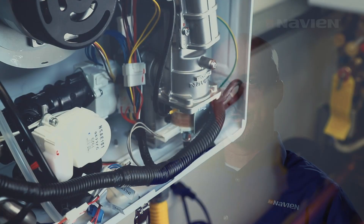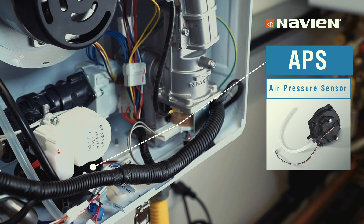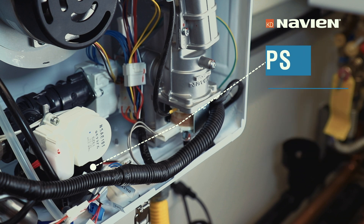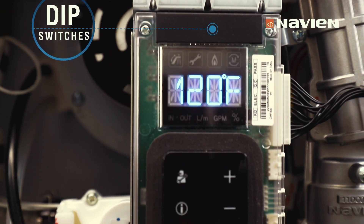The APS, or air pressure sensor, inside our non-condensing unit the NPN is the same APS we use on all of our condensing units. It measures the differential air pressure in the venting, which allows us to maintain a clean burn, deal with pressure changes on the venting, and not have to make any changes to dip switches on longer vent runs — making the unit more flexible during both operation and installation.